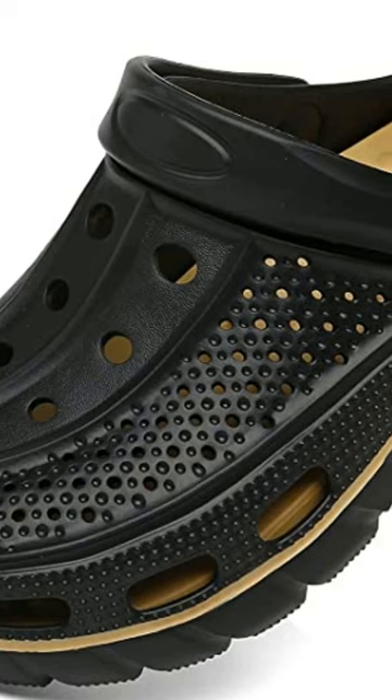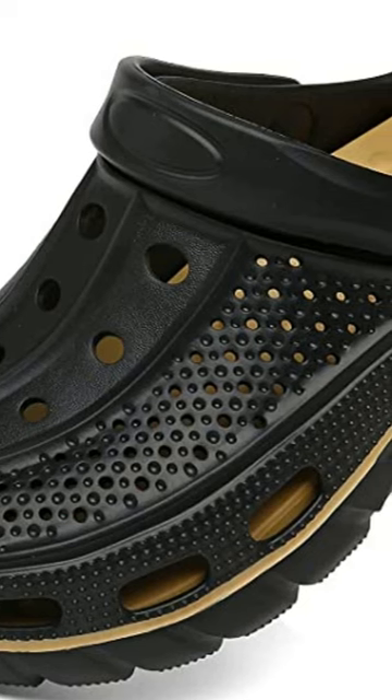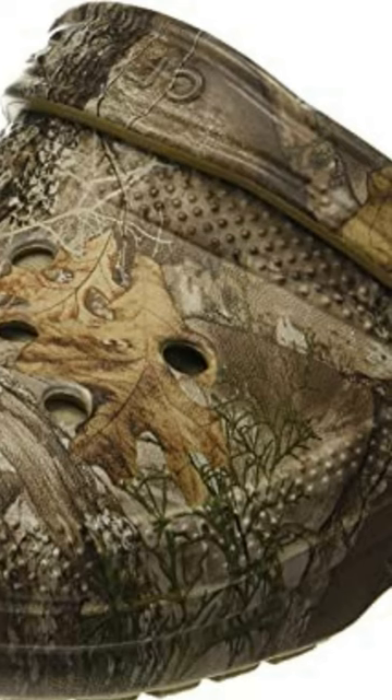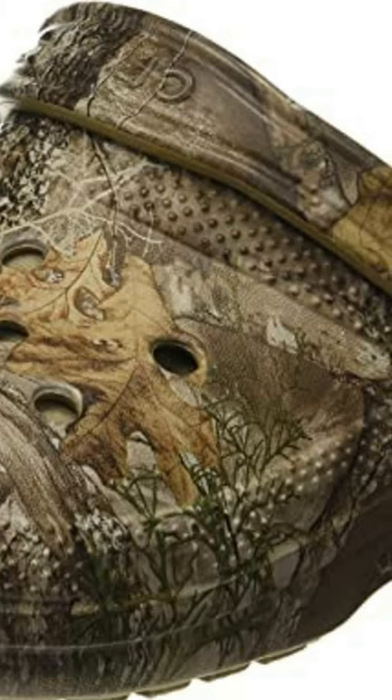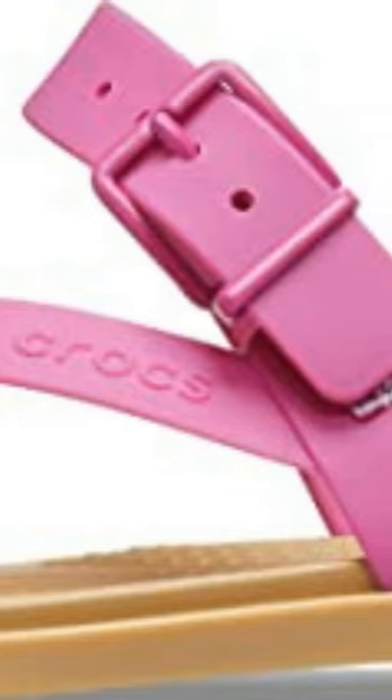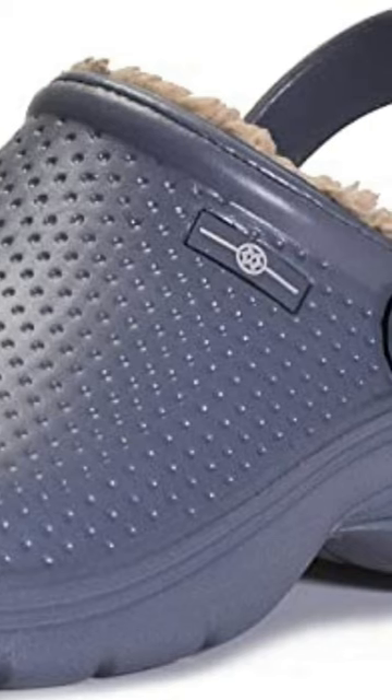The clogs feature ventilation holes for air circulation and a non-marking sole for grip and traction. These clogs are easy to clean and can be worn in a variety of settings, such as at the beach, around the house, or for casual outings.